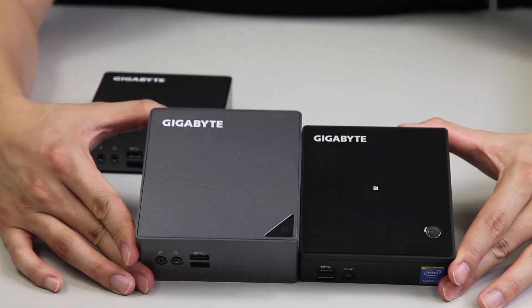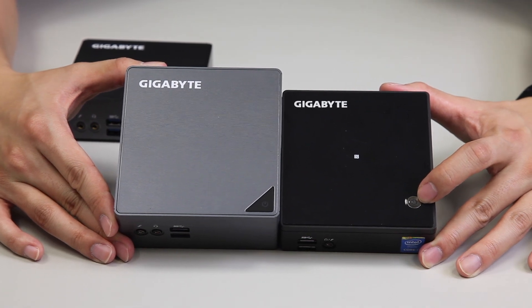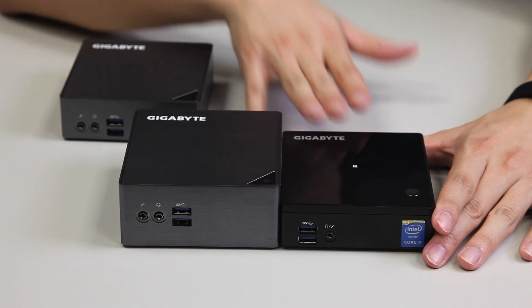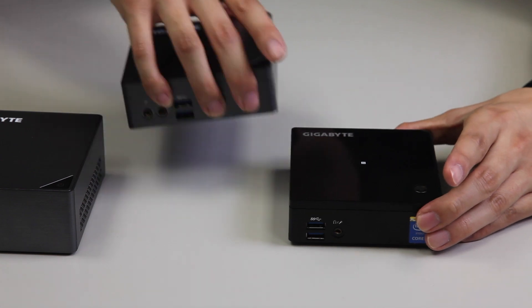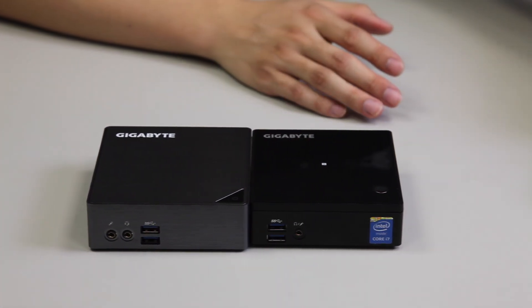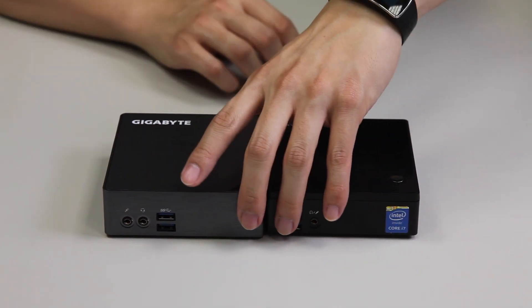Let's do a quick comparison of the ID. Right on the top you can see the power button has changed from a circular design to a triangular design. We're doing this comparison with the classic version and the storage version. You can see there hasn't been a big change in the height overall. Now let's move to the back I/O.